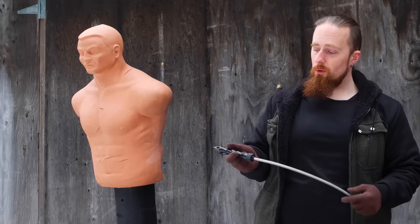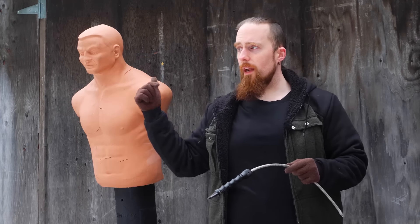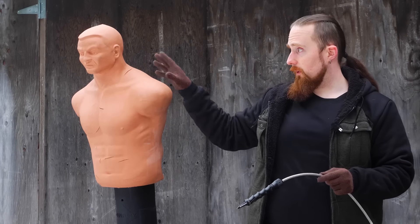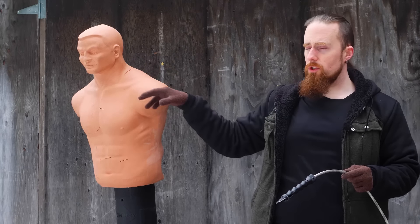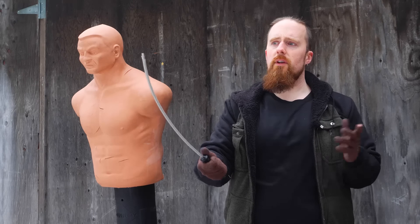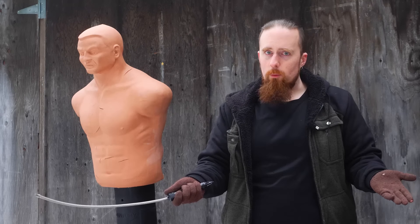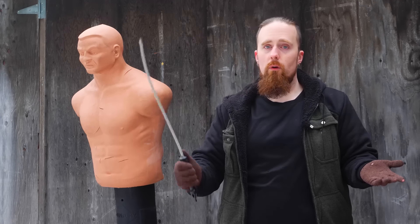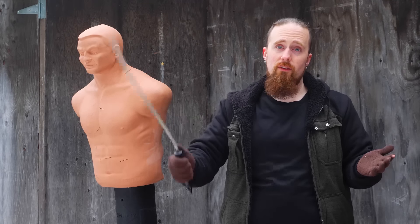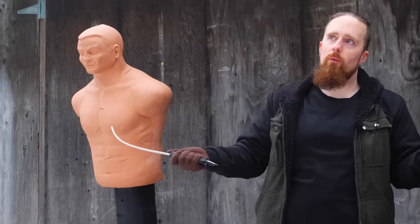It wouldn't be a home defense tool either. Although I have to say, on one occasion when I went out in the middle of the night to check on something because the motion sensor light went on, I did grab this. Because the most likely thing you're going to encounter here is animals, and if you don't want to kill the animal — just chase it off — then this is likely a good choice, depending on what you're facing.